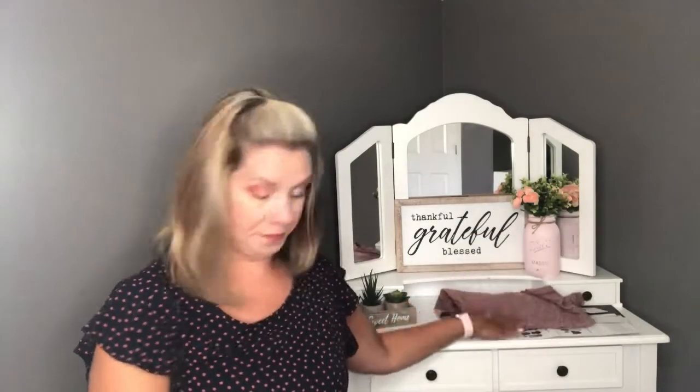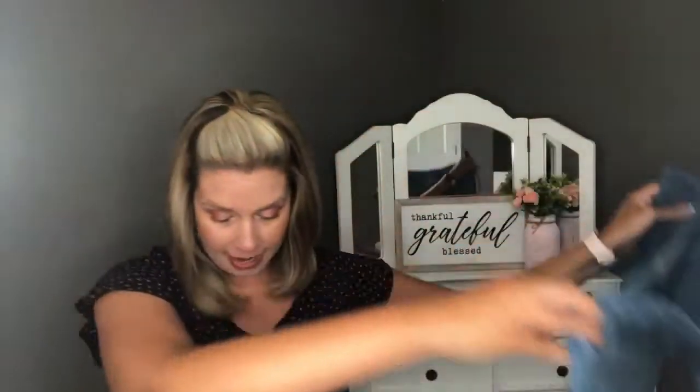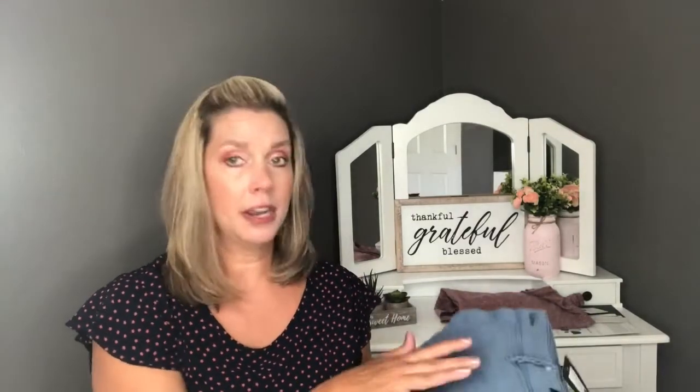Next is the Mavi Mike Twill Short in blue — the dress shorts right here. They are the most expensive item in the box at $68, but Mavi is a more expensive brand and the quality is really nice, so we are going to be keeping those.